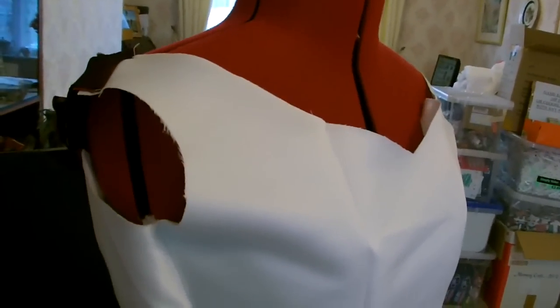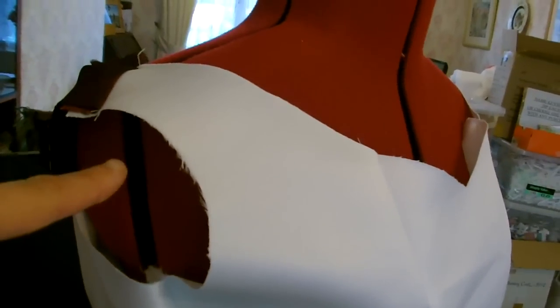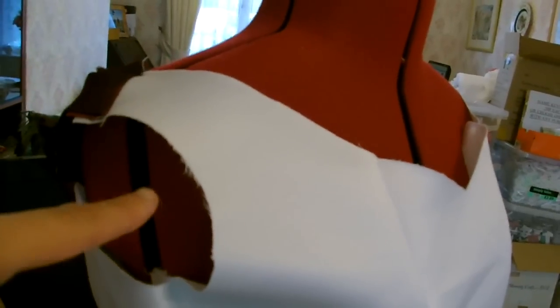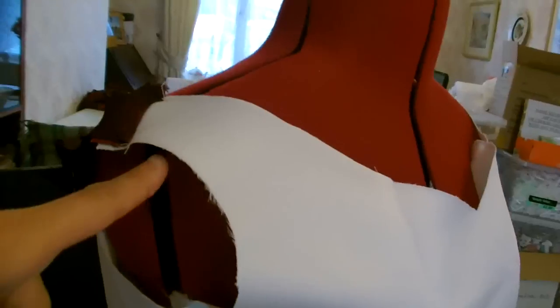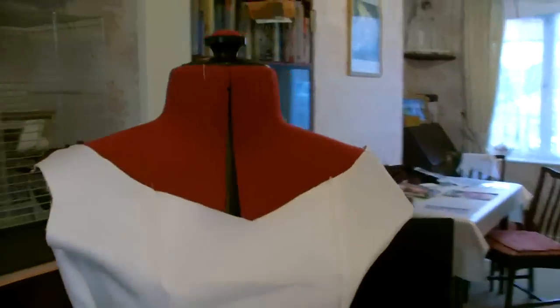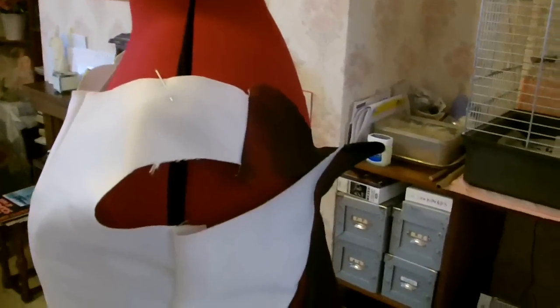What we also noticed on the dress is that around the sleeves there's a little cap sleeve, which we think might be for extra support of the lace, because there's some lace on the top and some tulle lace that comes out from underneath the strap. We're not sure but that's what we're going to do next. We'll see you in a minute.